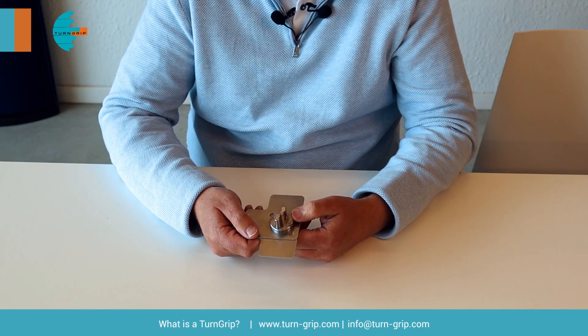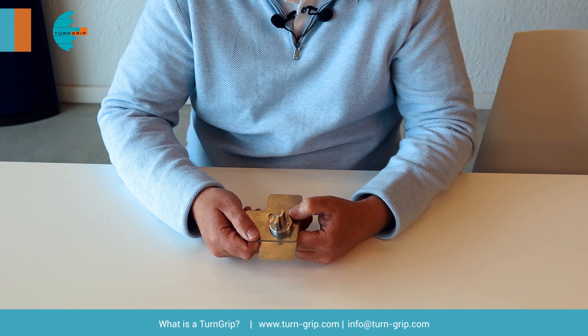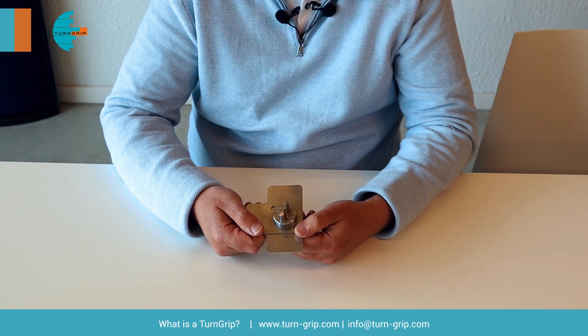Hello, I'm Bart from the company Animo Engineering and together with our team we developed a new fastener which is the Turn Grip. This product is also patented.